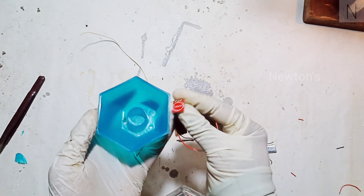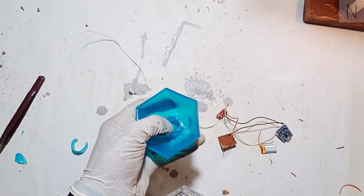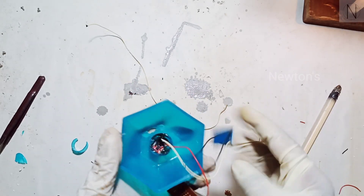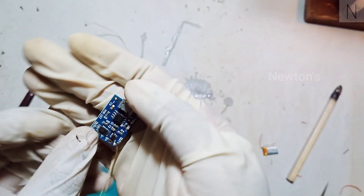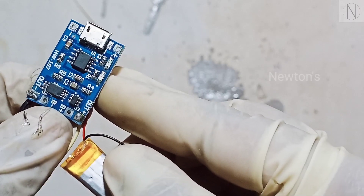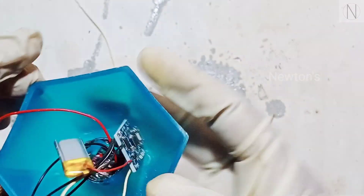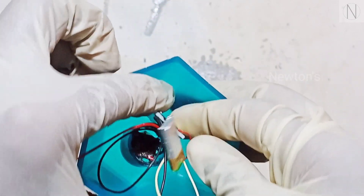Now we have to keep our sensor on the right-hand side. We will take the head and fix the sensor from the right-hand side. The battery will be positive and the battery will be connected. We will fix the charging board. We will place it and stand it right.